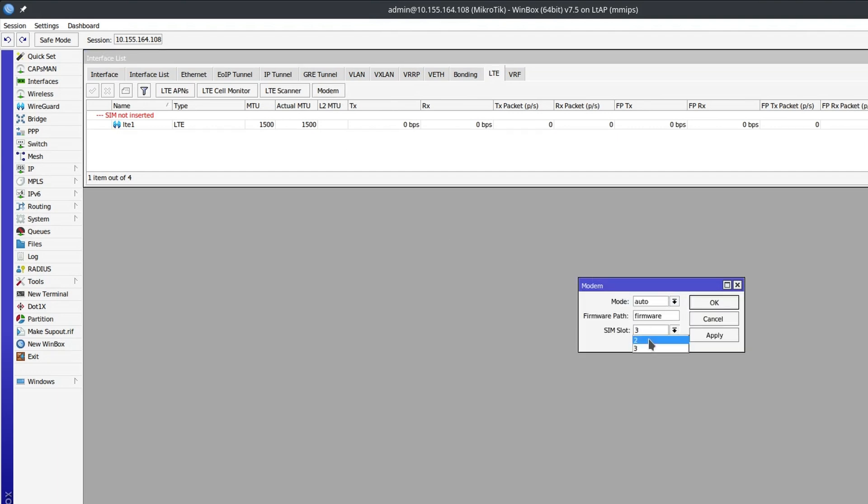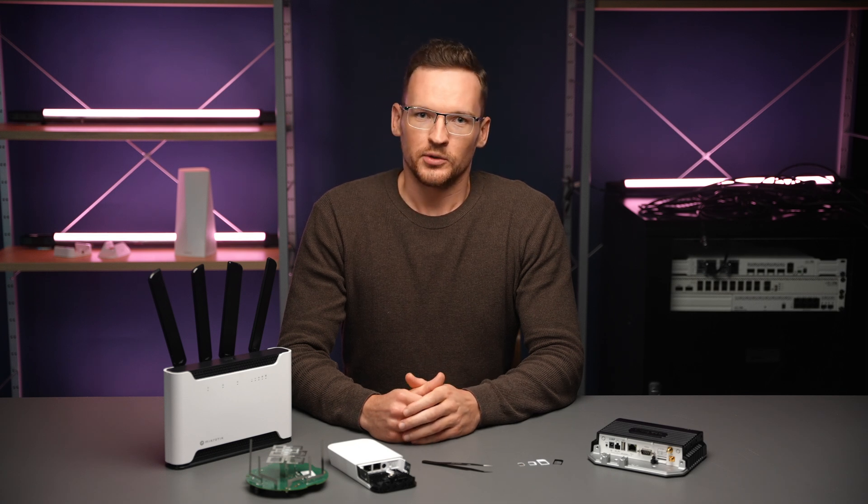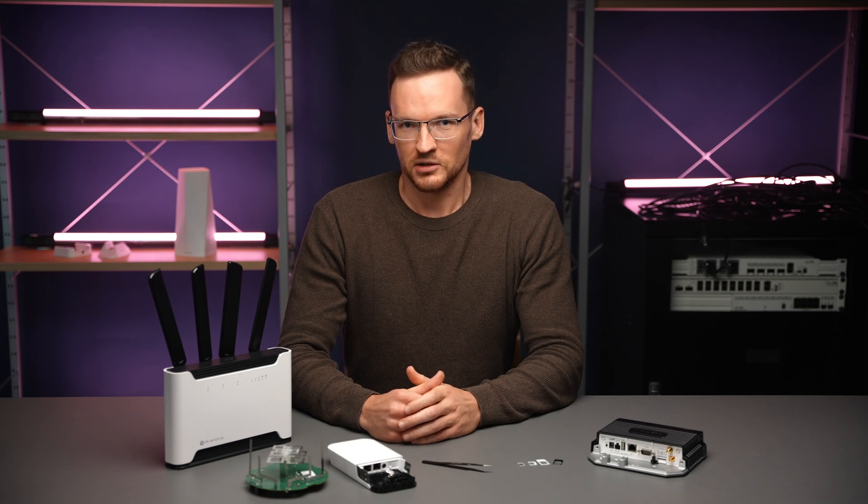Another thing you should note about the SIM slots is that they can come in 3 different sizes: the standard SIM, micro SIM, and nano SIM. Usually when you buy one SIM card, it breaks into 3 pieces allowing you to combine them if necessary to fit into either of those 3 slot sizes.